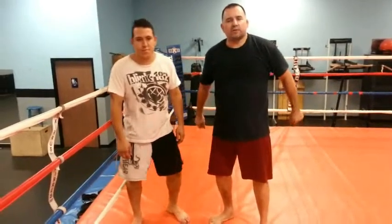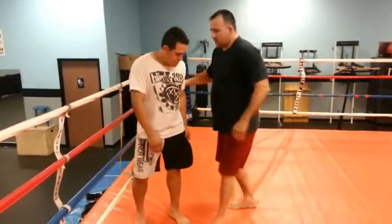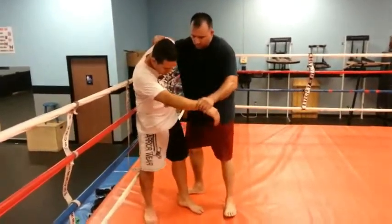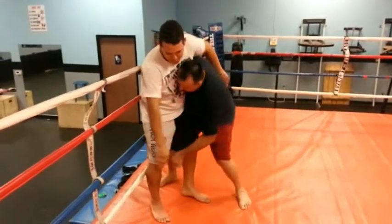I'm going to show you the technique first and then I'll break it down for you. So we're going to start from this position — your opponent is against the ropes, and I'm going to drop down.